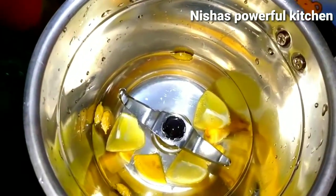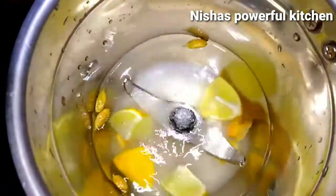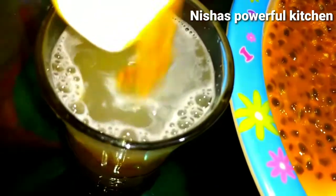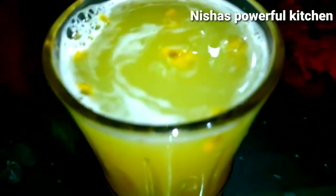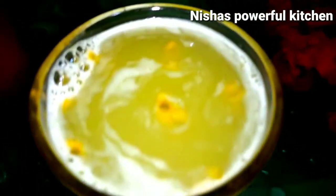The bowl is mixed with garlic. We will pour 1 cup of garlic. Add 2 cups of garlic in the fridge. Let's mix the seeds.